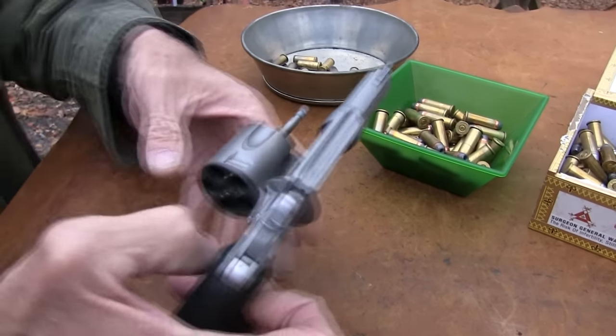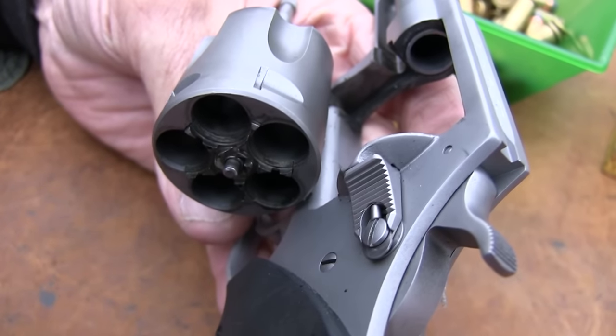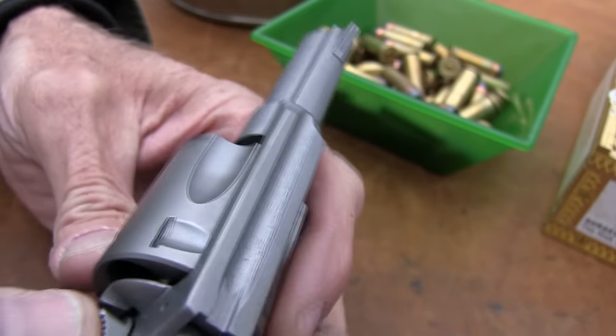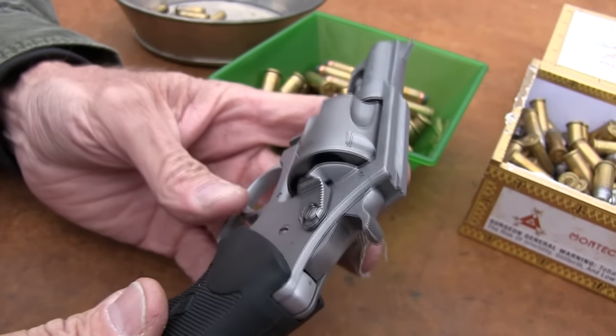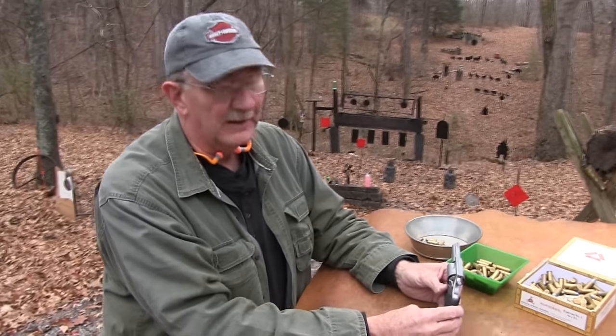I had one of these in blue steel, blue finish, back in the '80s and '90s. It was kind of a glove box gun for me. I had a little incident downtown one night coming back out of a restaurant — a nice restaurant — and a carload of folks didn't like me being there.